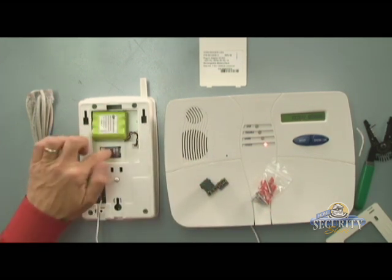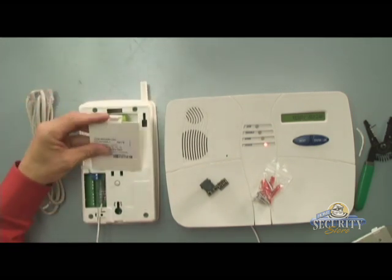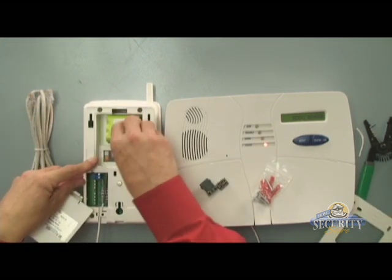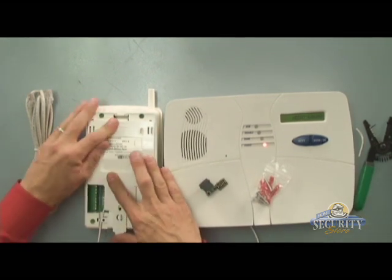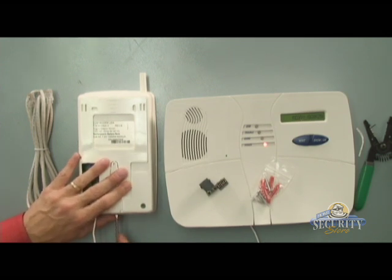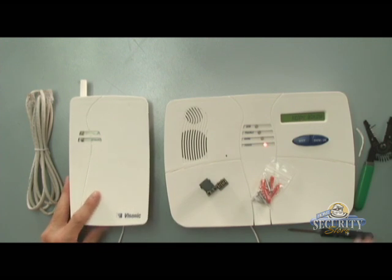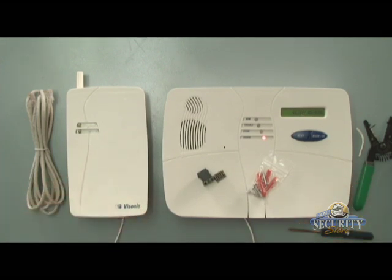Now that we have our SIM card installed and our batteries installed, we'll go ahead and put our mounting bracket and battery cover door back on. Then our bracket. I'm going to place the screw back into the bracket just so I know where it is until I'm ready to mount it on the wall. You don't want to mount the GSM module until after you've set it up — it's best to set this up on a table. Then you'll be able to temporarily hold your GSM module up in the area you wish to mount it, to be sure that your signal strength is very strong in that location.